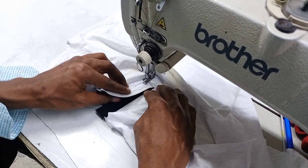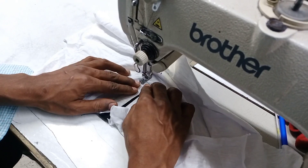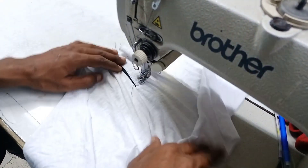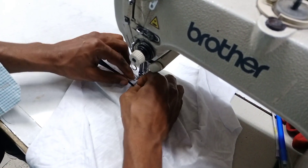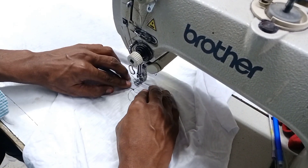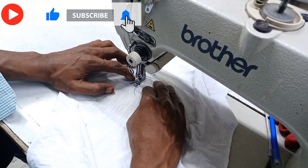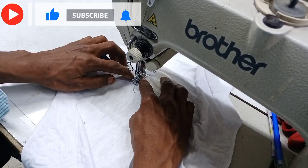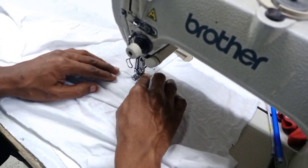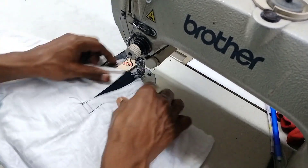This is a box with a box. This box is made by the box. This is a box.